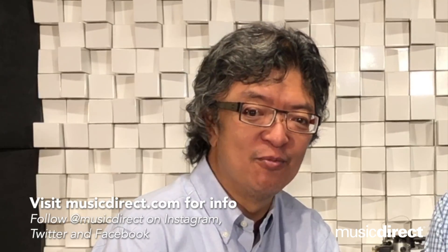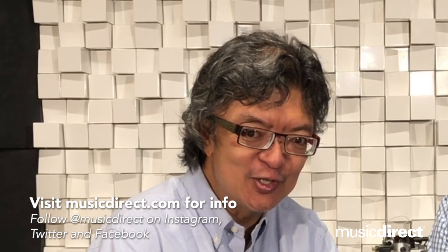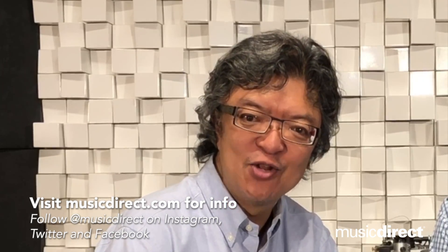For more details on the Planar 8 technology and more from Rega, visit our website at musicdirect.com or give our team a call at 1-800-449-8333.